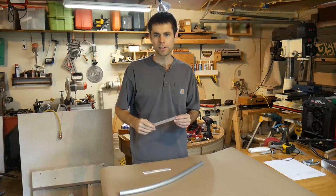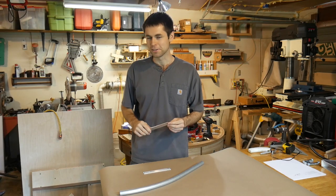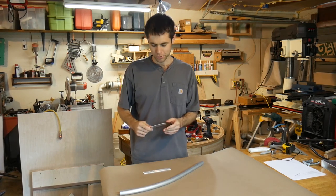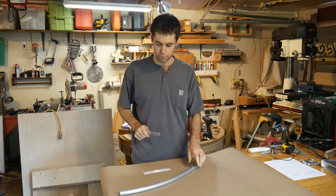I've been bending some metal lately in my projects, and I thought that the progression of tools and methods and things that I've gone through would be fun to share. So I started off trying to bend flat stock, little pieces like this, and moved on to tubing.